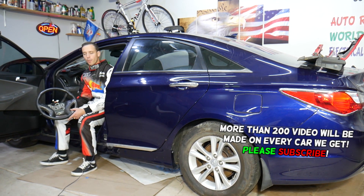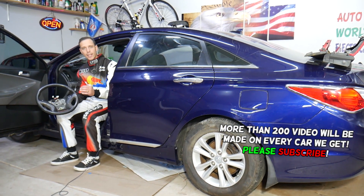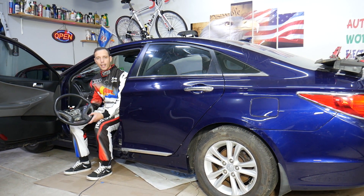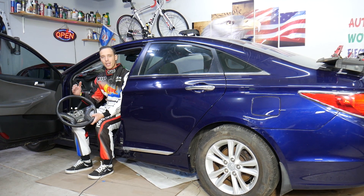On most Sonatas it's not hydraulic anymore — it's not under the hood. It's not electric under the hood either. It's hidden, and we'll explain that before we start.